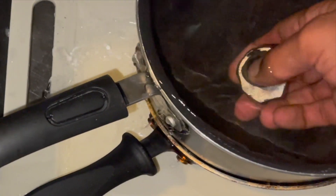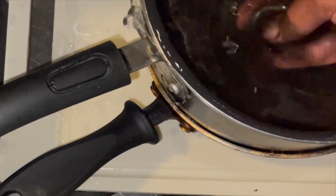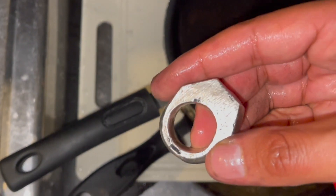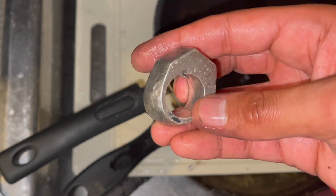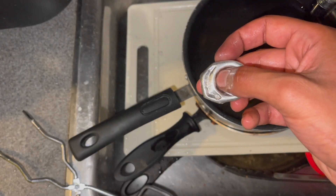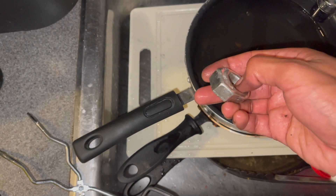It's cooled down already. There are some imperfections here and there, but for the most part I carved that out — that's just the overflow.